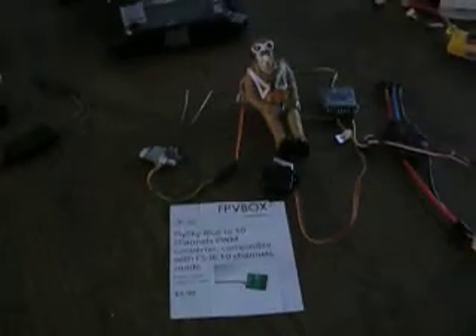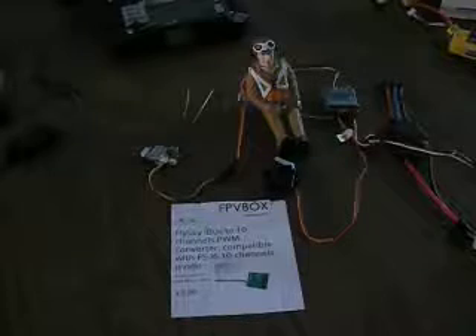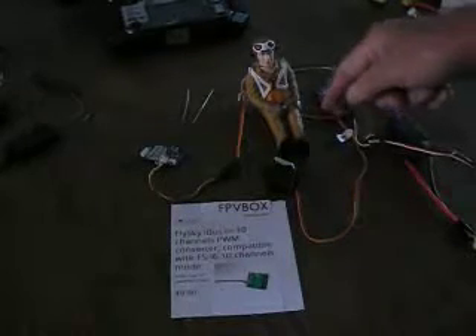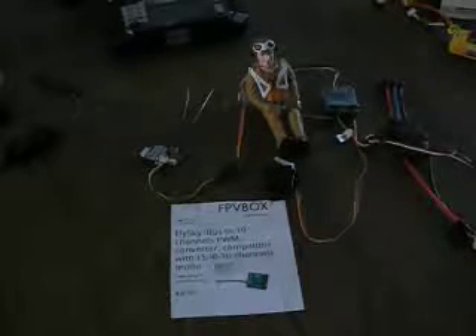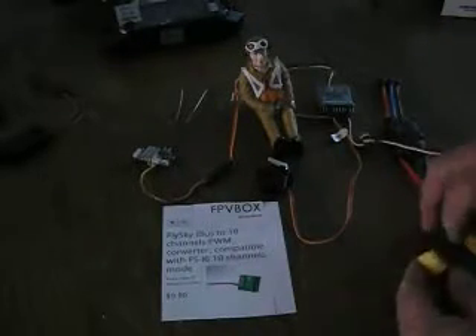To demonstrate that I have all 10 channels operational with this converter, I am going to plug it into an ESC to power this system up. Let me change the camera angle so you can see my little setup here. I've got the pilot there — his head will turn, there's a servo inside him, and I have that hooked up to the system. He's on channel number 9. First I'm going to power it up and connect the battery to the ESC.